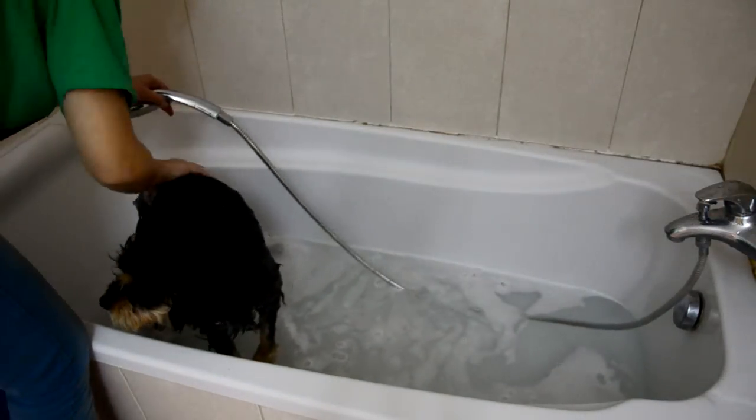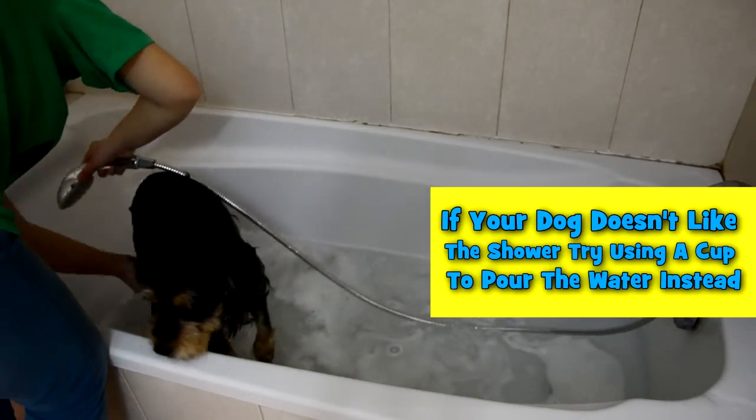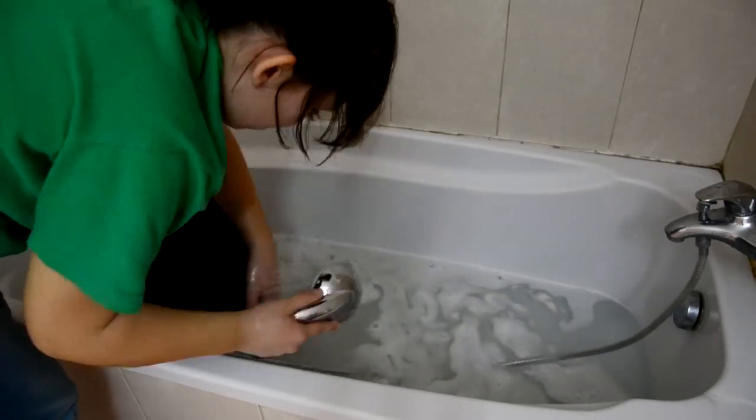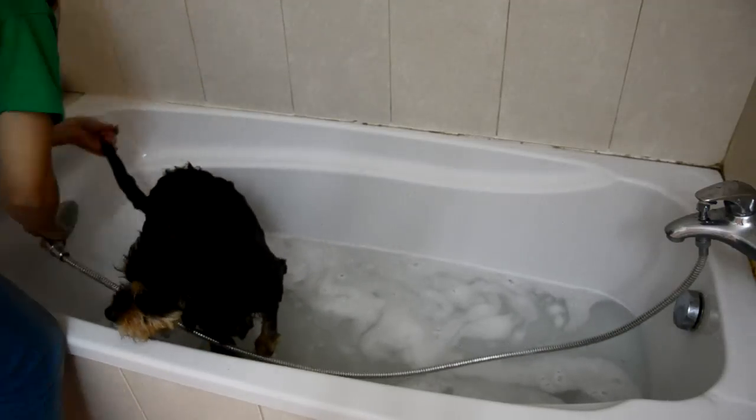When you feel that you've finished shampooing your dog, take the shower head again and gently rinse it out of the fur. It's so important to make sure that you wash all of the shampoo off fully, as leaving any residue on your dog can lead to itching and dry skin.